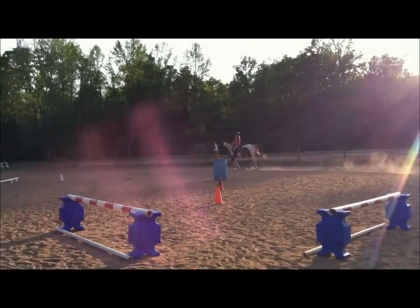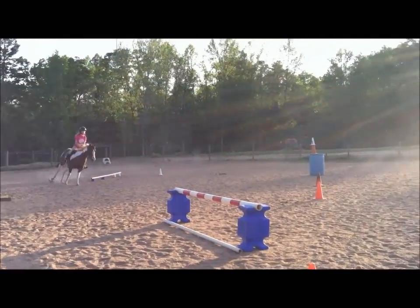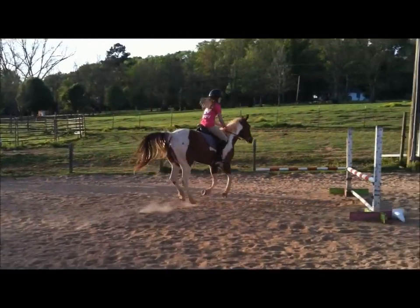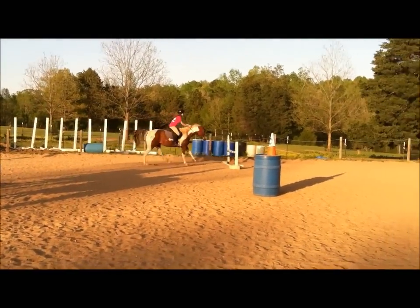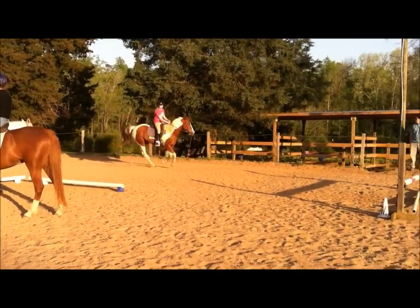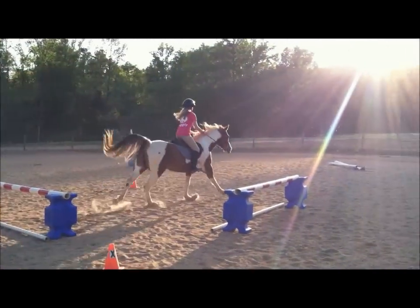Look for your jump. Start your turn ahead of time so you can get it. Good girl. Perfect. She changed her leads — I'm so proud of her — except not really, but halfway.